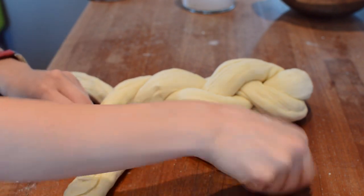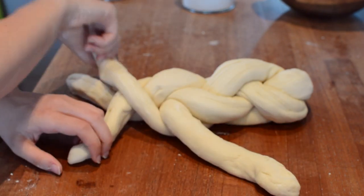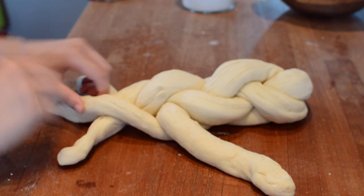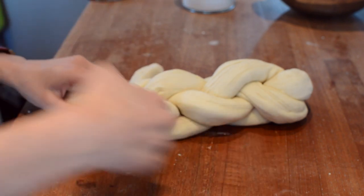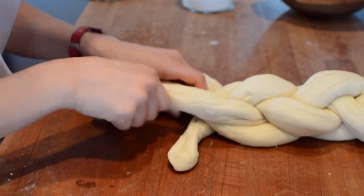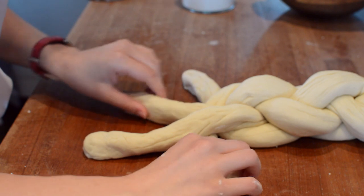And this one goes here. And this one goes here. This one goes here. And then this one goes here.